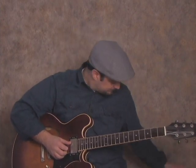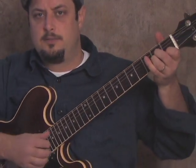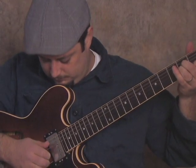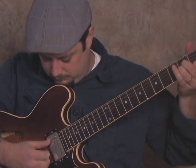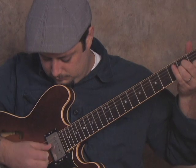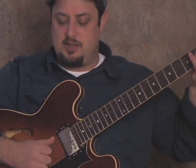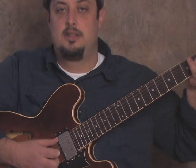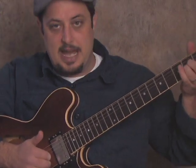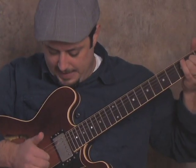So far everything we have looks like this. Just notice it's just chord, chord, chord, chord, chord — holding that A minor and pulling that. Then we're going to go open E, hammered on to the first fret of the E string.